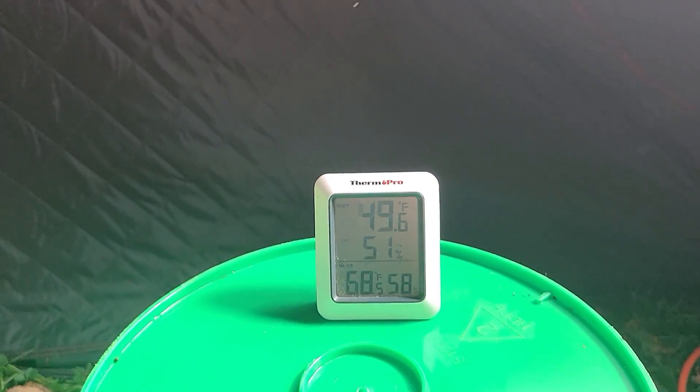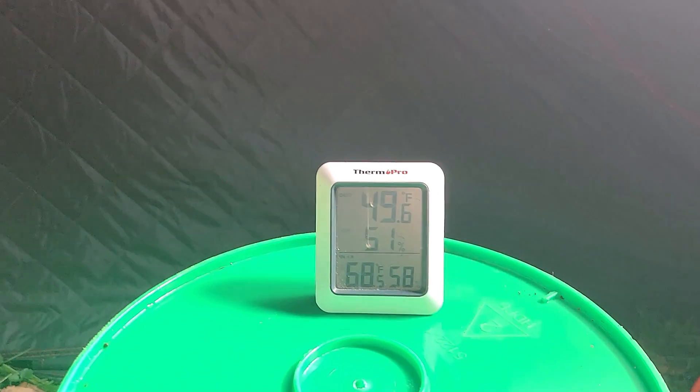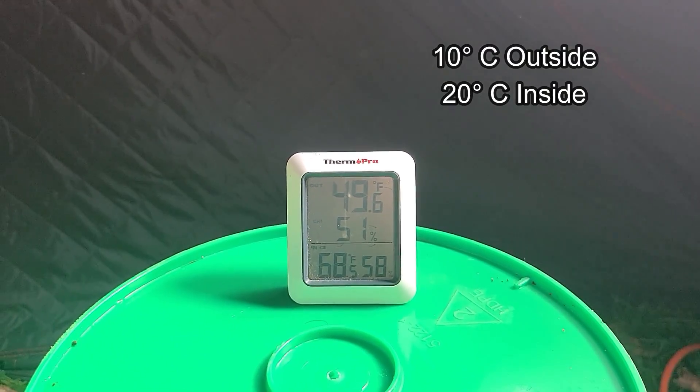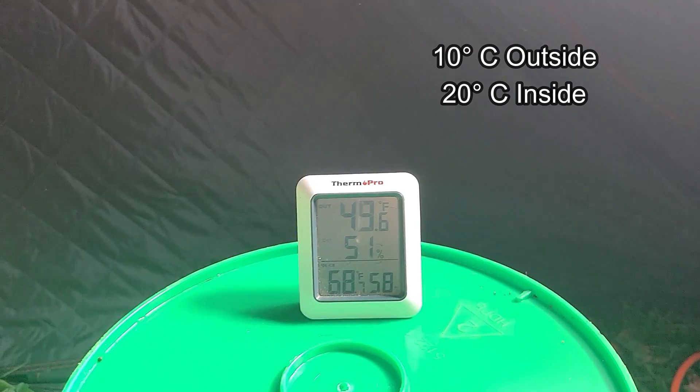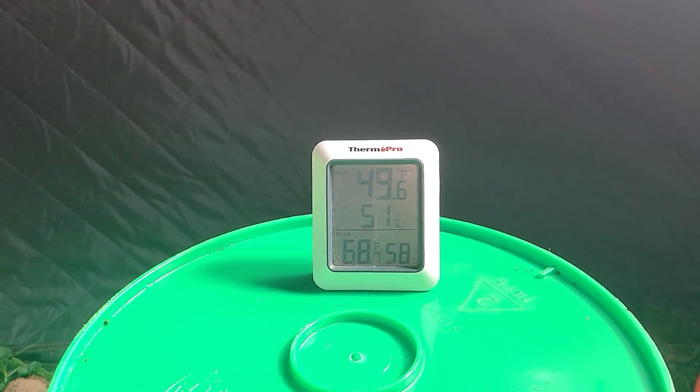It has been about half an hour now and this heater has brought the temperature inside from 49 degrees Fahrenheit outside to 68 degrees Fahrenheit inside. So that's not bad. It would be even better with a propane heater or a wood stove, which I have both of.